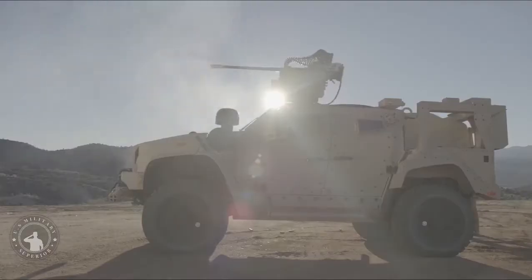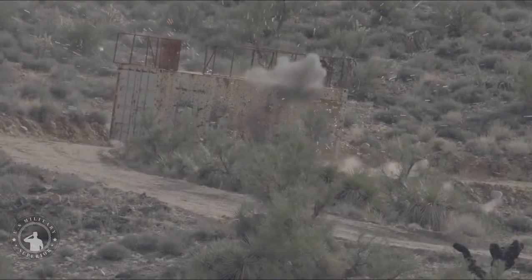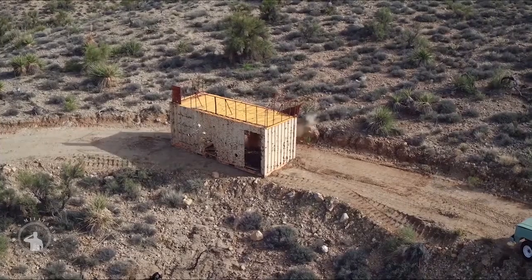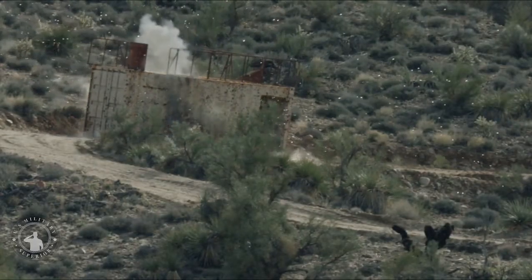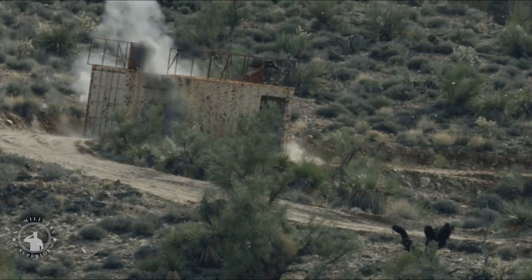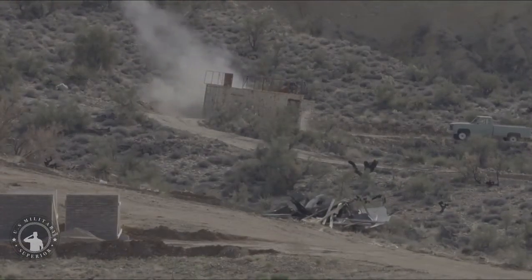The M230 chain gun is the area weapon system on the Boeing AH-64 Apache attack helicopter and is also used on the MH-60L Direct Action Penetrator. The M230 is mounted on the chin turret. It uses a 2-horsepower electric motor to fire 30mm linkless ammunition at a rate of 625 plus or minus 25 rounds per minute. The practical rate of fire is about 300 rounds per minute, with a 10-minute cooling period as the gun is air-cooled.